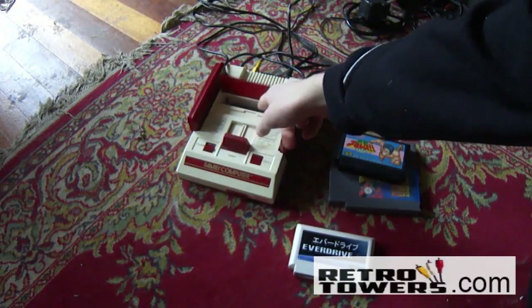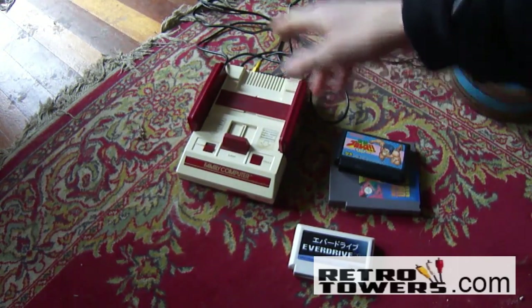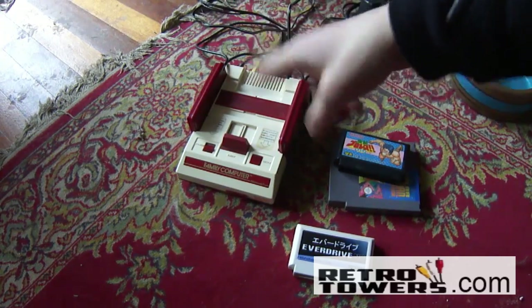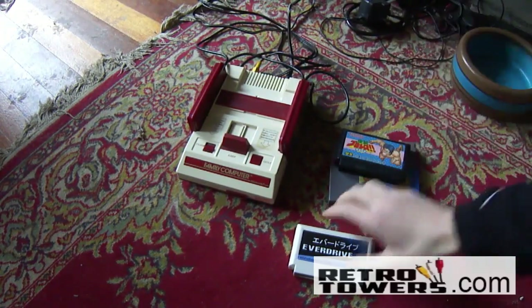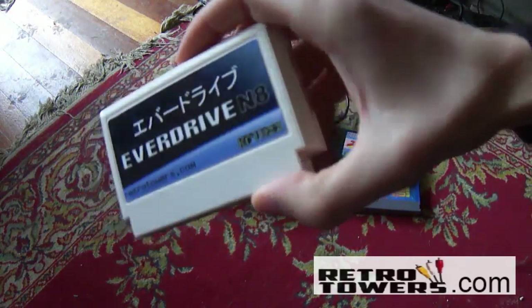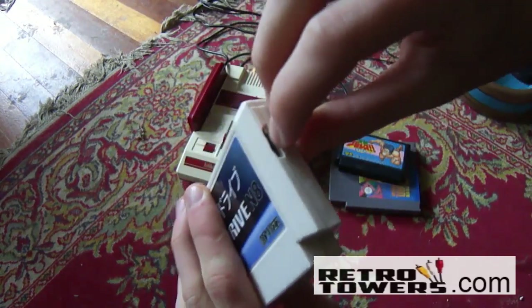It also might work on some clones, but I'm not too sure, because the parts they use to make clones change all the time. So a clone made a year ago that has the exact same name as one made yesterday would possibly have completely different parts inside it, so it's really hard making a device work for clones.